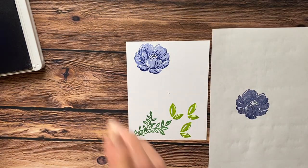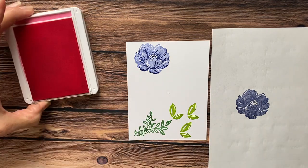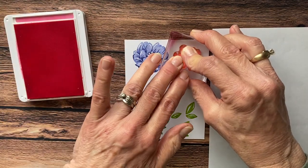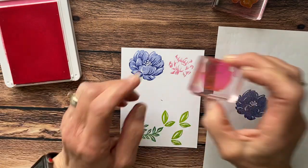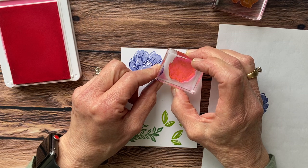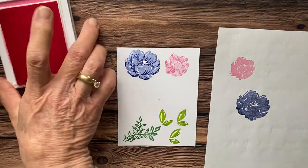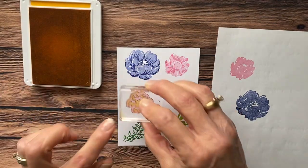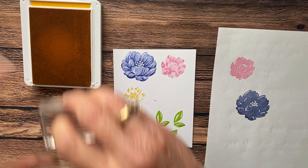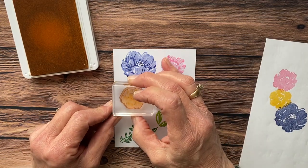Then we're going to come in with another color — Polished Pink. Do the same thing: do the center, then come in with a stamped-off form of the Polished Pink. This one lines up in the center with that little wavy-looking thing. Then we're going to come in with Mango Melody, and that is going to be our third flower. This one you line up with the little dots in the center. Stamp off, and then line this one up right there.